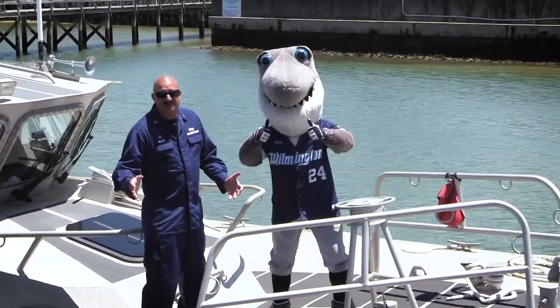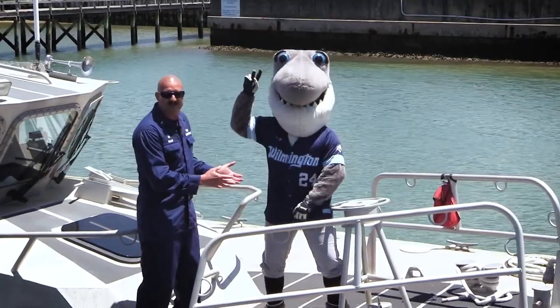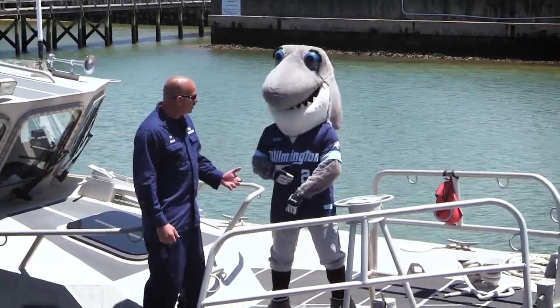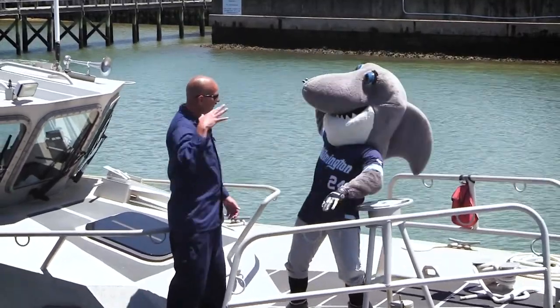Senior Chief Miller here from Coast Guard Station Wrightsville Beach. I got my good buddy Sharky from the Wilmington Sharks baseball team with me today and we're gonna talk to you about some boating safety practices. What do you think Sharky? Can we teach these people a thing or two today? Let's do it.